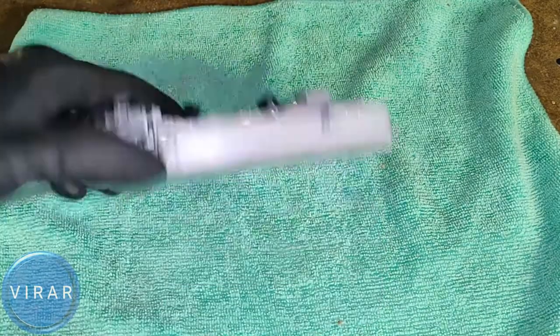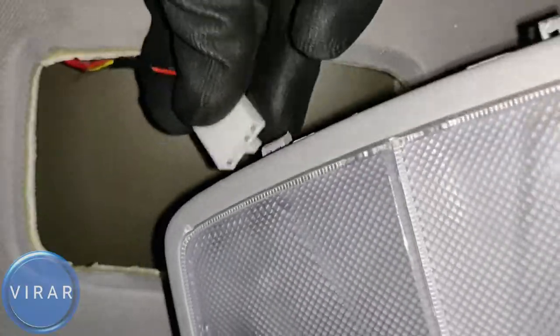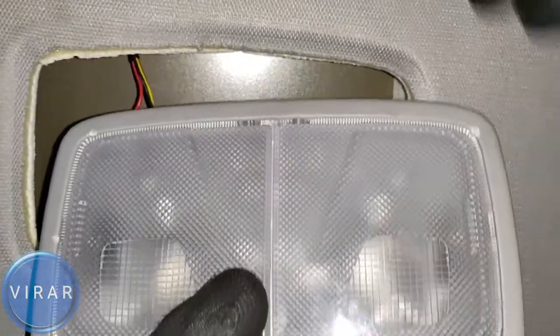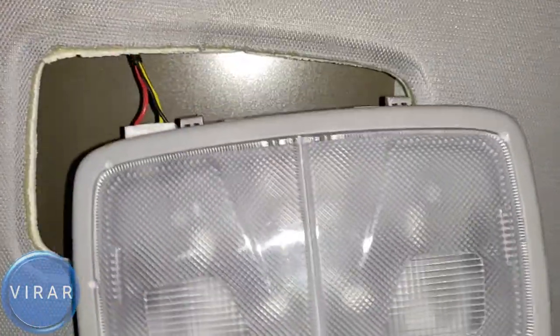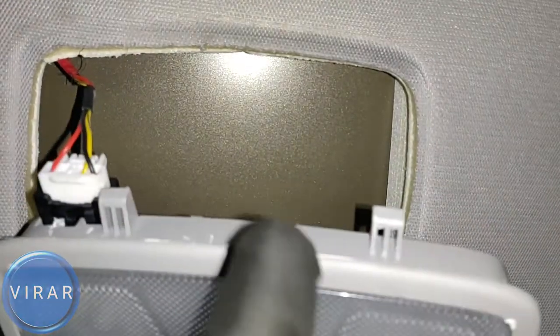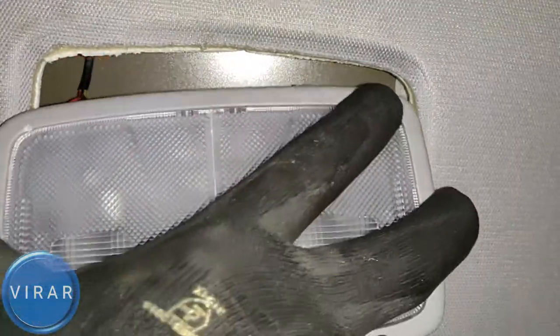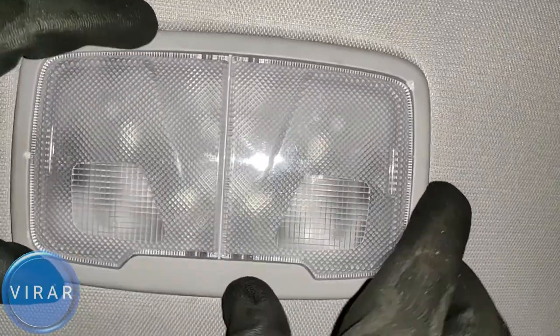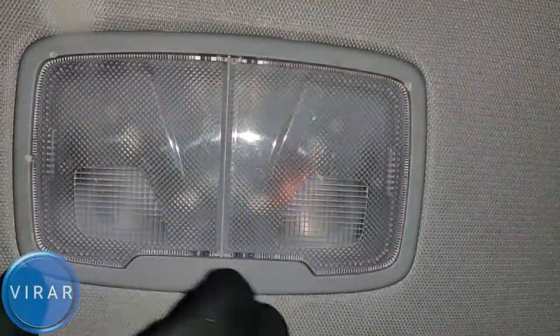Now put the entire light unit back into the car. First connect the electrical connector — it just goes in one way, make sure it clicks. Put the rearward facing side of the unit in first since it has the two clips, then push the front side of the light in place. That's pretty much it.